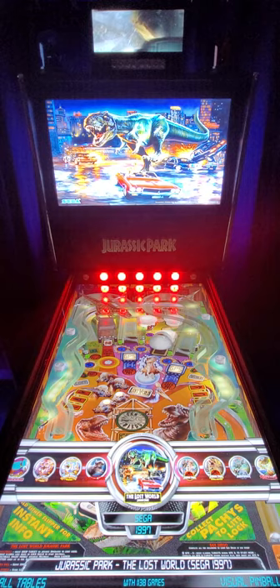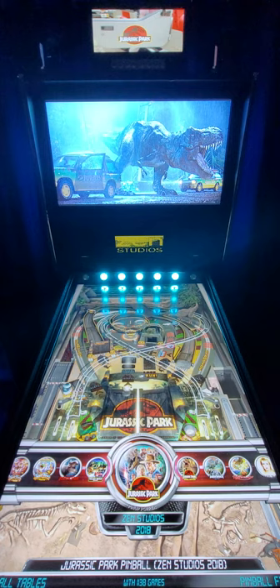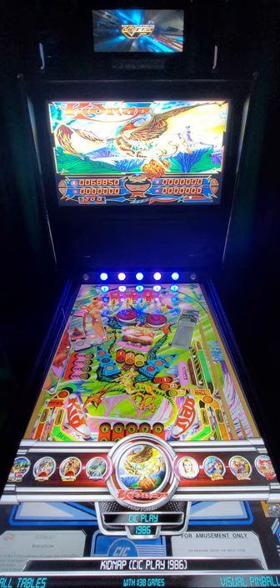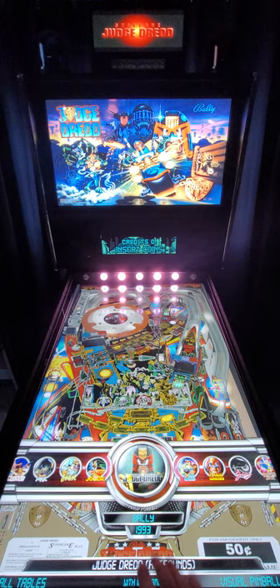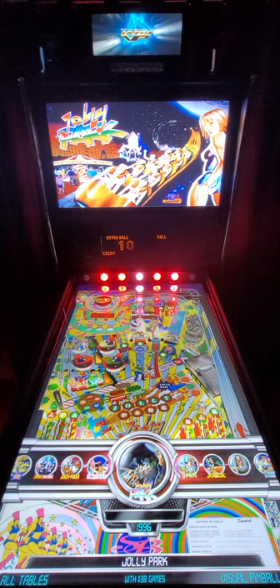Then we have one called The Lost World - that's a Sega table. Then there's a Pinball FX3 table, that's the Jurassic Park Pinball. Another one from Pinball FX3: Pinball Mayhem Jurassic Park. Then here's a third Pinball FX3 called Jurassic World. And again to reiterate - when a table has multiple versions they will be next to each other, like this alternate sound table of Judge Dredd, then the original, and then the Judge Dredd Videos video pup pack version. This is another one I hadn't seen - it's called Jolly Park.